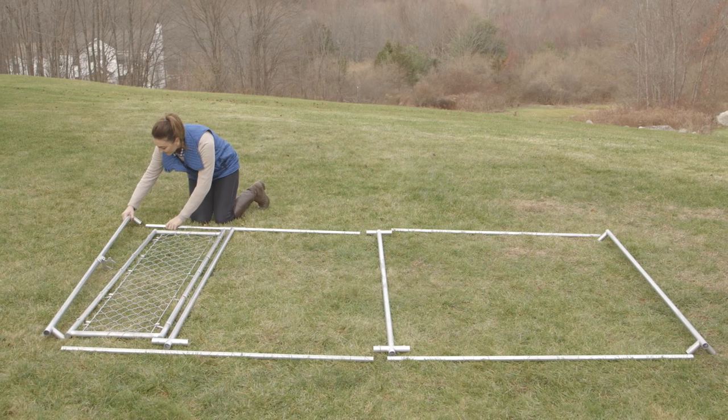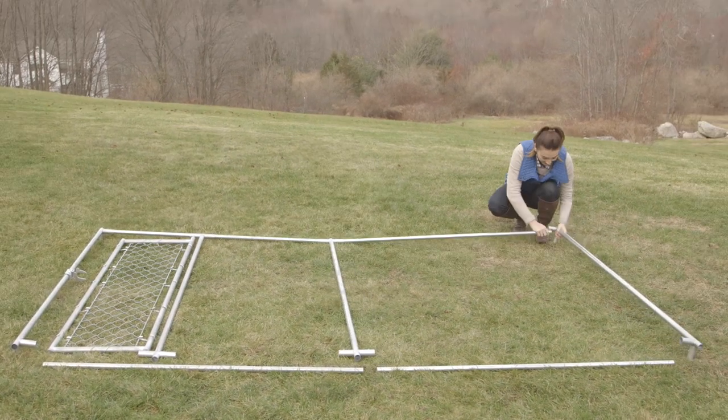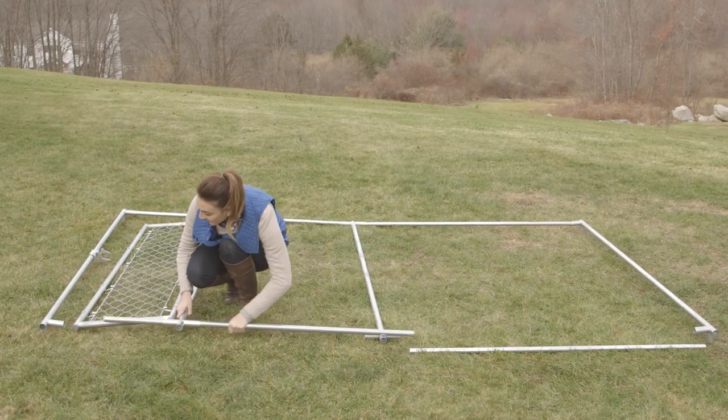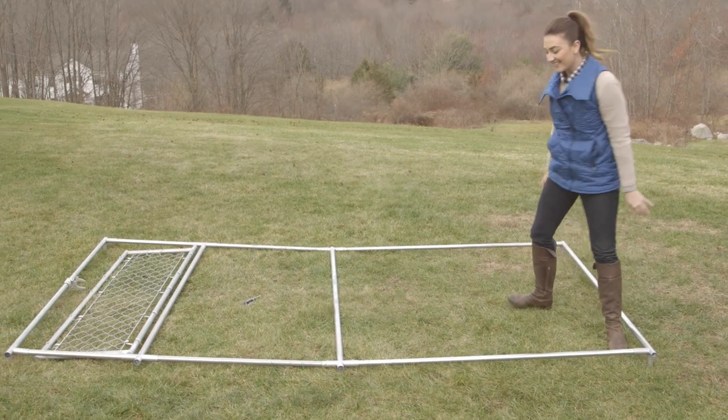Place the gate on the ground near the latch post. Push a horizontal rail through the gate and into the latch post. Add two more horizontal rails and the corner post. This layout will complete the gate side of the kennel.